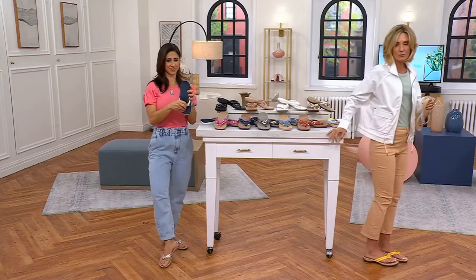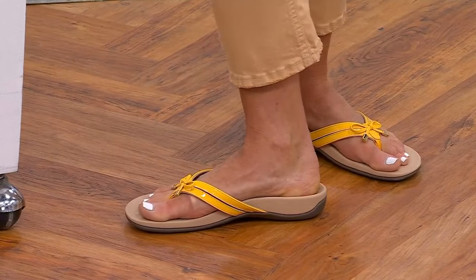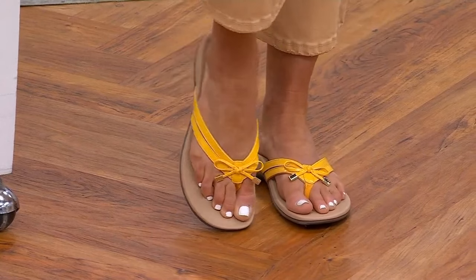This puts you in that right position — deep heel cup. There's that instep she was talking about, how it just comes up to meet your arch, and they're so comfortable whether you are somebody who needs an orthotic or not.